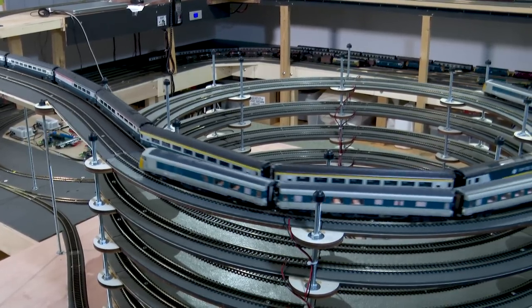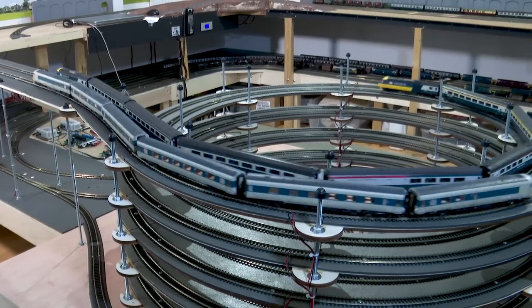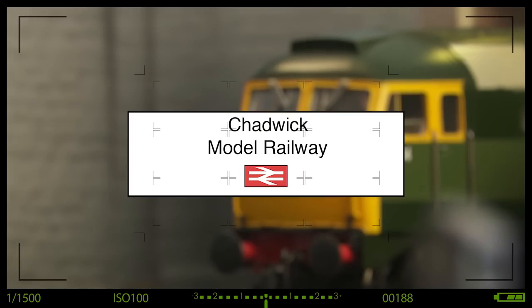Chadwick Model Railway with trains running in both directions — surely Charlie hasn't connected it all up? Welcome back to Chadwick Model Railway, I'm Charlie, and in this video we continue with the layout build.